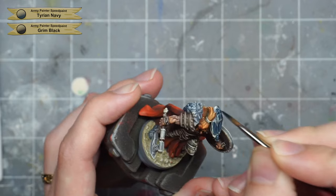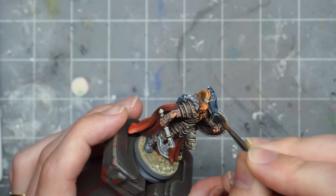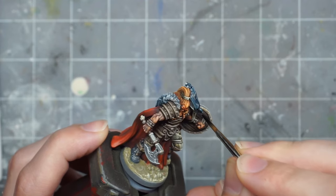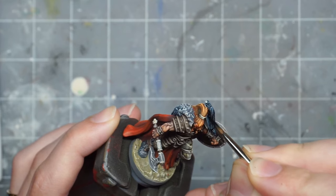Then moving on to the raven, I take Tyrian Navy and apply it really roughly to the head and the top of the crow, and then take undiluted Grim Black and apply that everywhere else, making sure to do this before the navy color has started to dry.